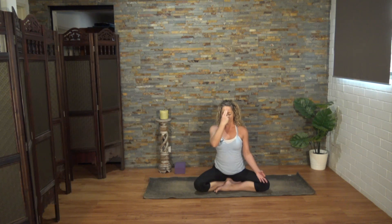When you're ready, inhale through both nostrils, block the right nostril with the thumb and exhale through the left. Inhale through the left. Block the left, exhale through the right. Inhale through the right. Blocking both nostrils, brief pause, exhale through the left. Continue at your own pace.